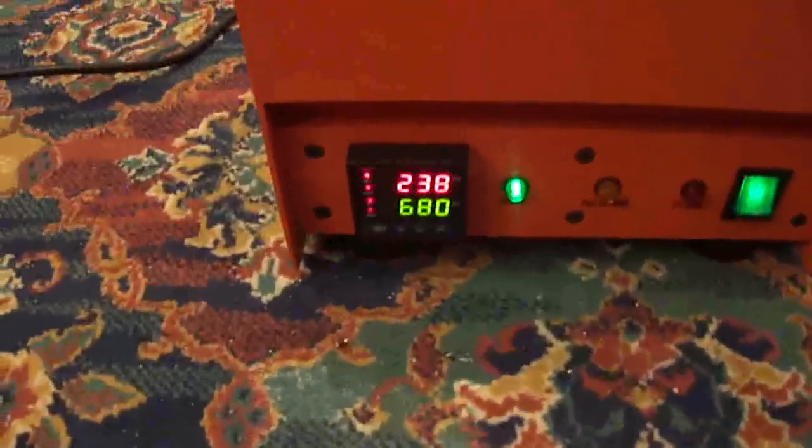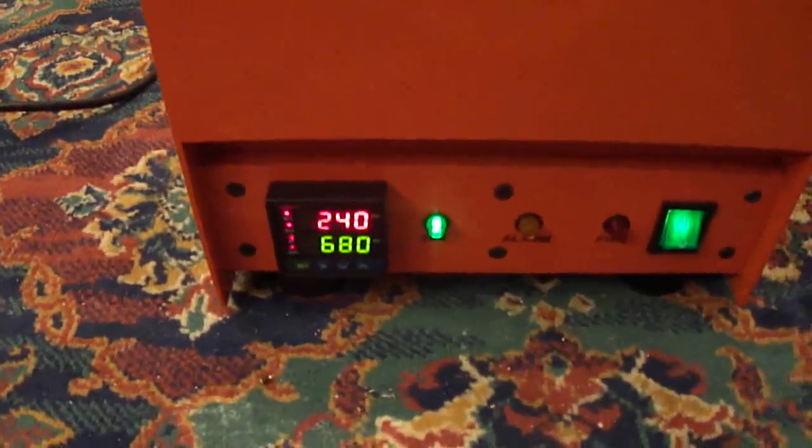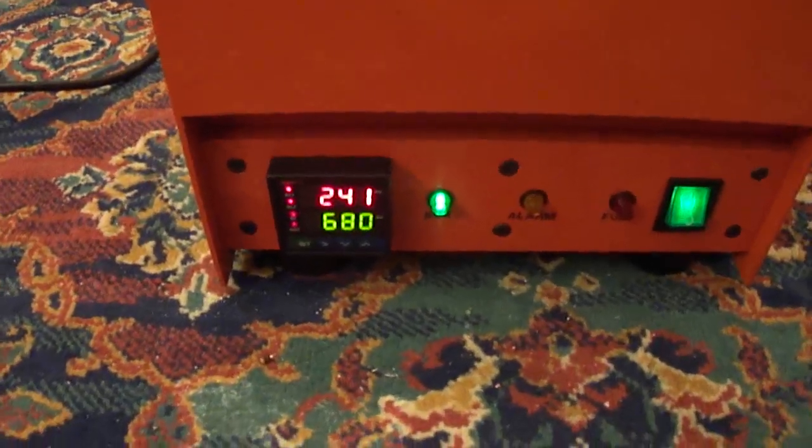Close it again — temperature is going off steady. I'm at 238 now because I opened it; now it's back up to 240, 241. That's the green on/off switch.